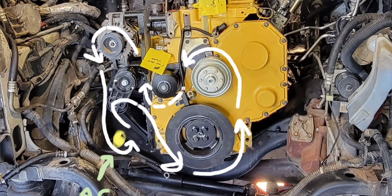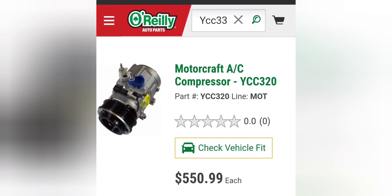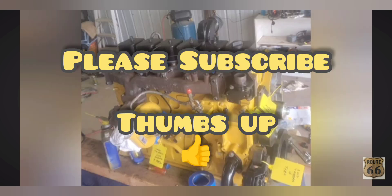So my suggestion to you is that when you do this swap, go ahead and switch over to a 6.7 air conditioning compressor and use up all eight of those ribs. I was stranded once, 90 miles away from home. The first time, I was just a little ways away and was able to pull into a convenience store and swap it out myself right there at about 10 o'clock at night. But you don't want that to happen — I built this thing so it would go long haul. Thanks for this edition of Pop's Chops. We'll see you guys next time.